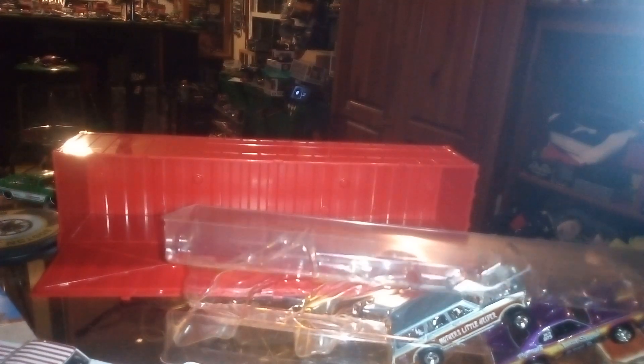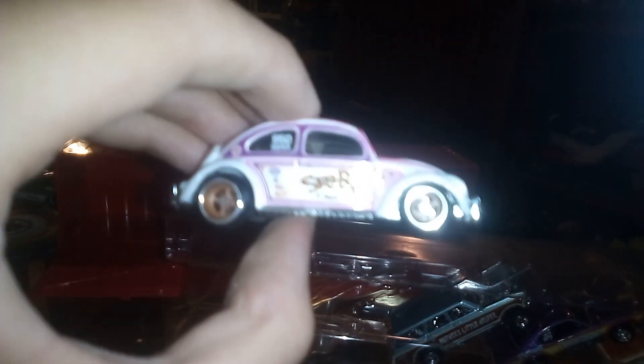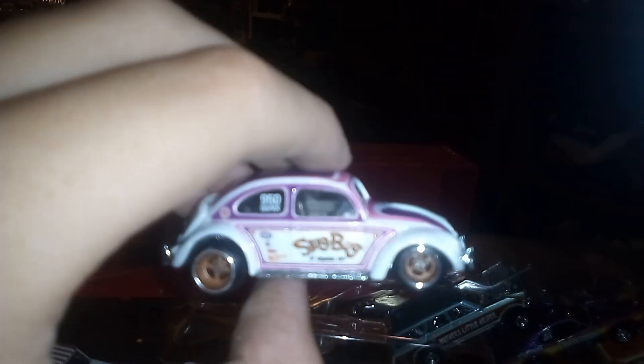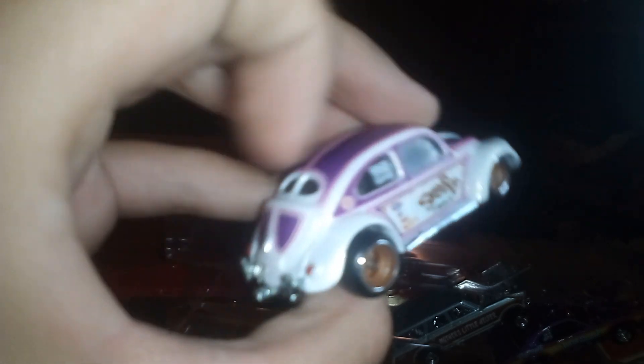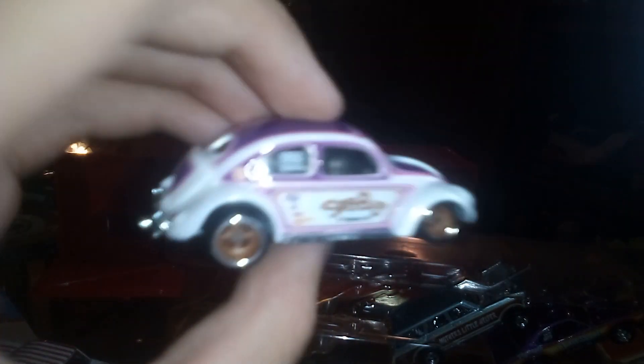Now I'm gonna go to the next one. This is the Volkswagen Classic Bug drag car — the Slug Bug. I think this thing looks beautiful. It does not open, but does have Real Riders on it, plus the decals and the windows.